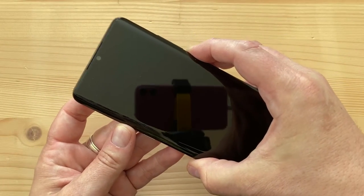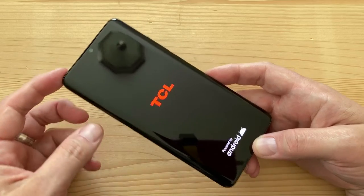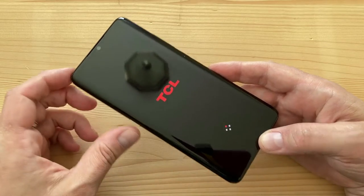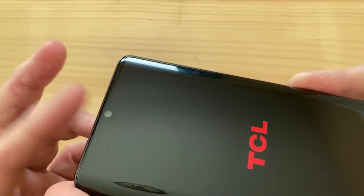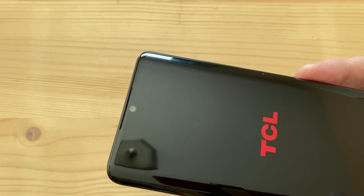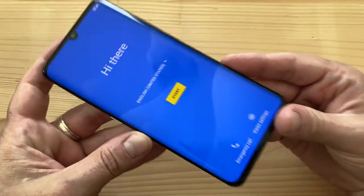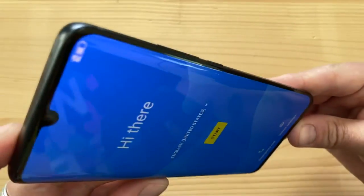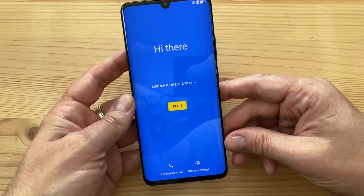Turning it on to show the display — it's beautiful. TCL makes televisions and their own displays. Even the 10L at $250 has their own IPS panel, but this has their OLED panel. It's a 6.47-inch 1080p display with a teardrop notch housing a 24-megapixel front-facing camera with an f/2.0 aperture and 0.9-micron pixels. There's not too much of a chin, and it's a really good-looking OLED display — bright even in this room.